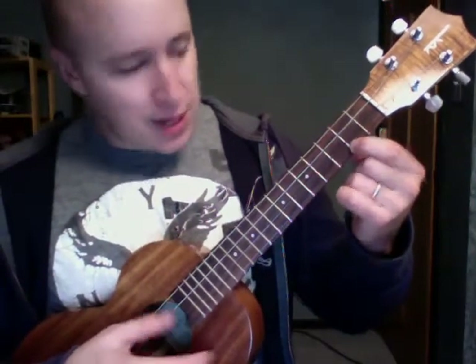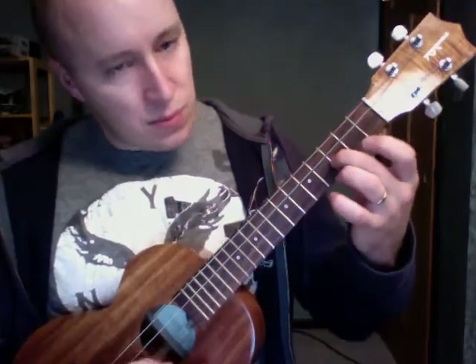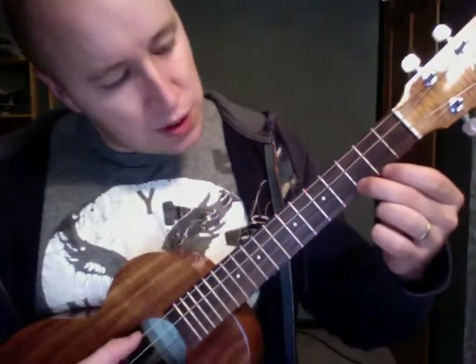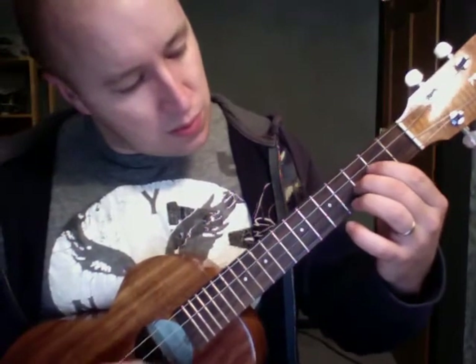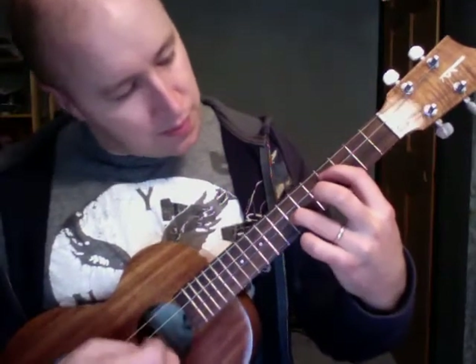Moving that first finger back to the second. Then this is on the third fret on the second string. So what we have so far is...